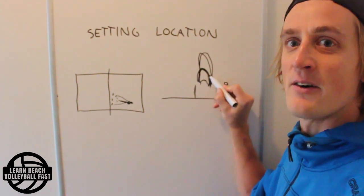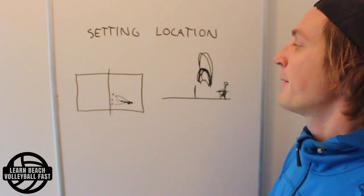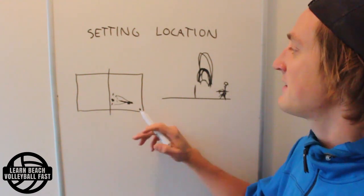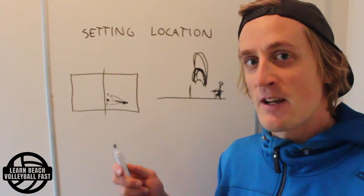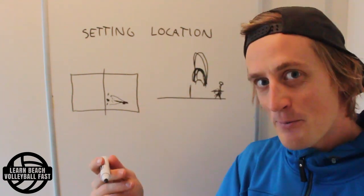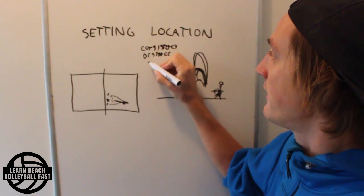But what happens if the setter actually starts setting consistently at roughly the same height every time? Then the player is going to be able to develop their rhythm, their approach, and be able to trust the setter. Of course, in a perfect world the set would also be consistent in location, but that's just not as important as setting rhythm. So if we have three variables — height consistency, distance from the net, and sideways distance — they are prioritized in that order.